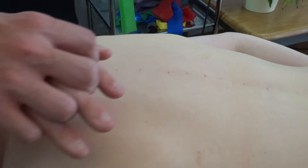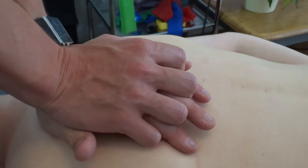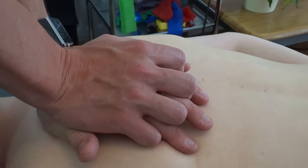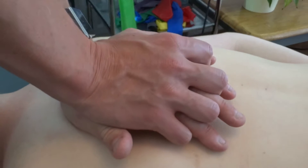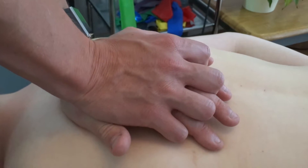To do this, interlace your fingers palm to dorsal side of the hand for extra reinforcement. Place the pisiform of the underside hand onto the spinous process and push in a posterior direction over the spinous process that you want to mobilise.